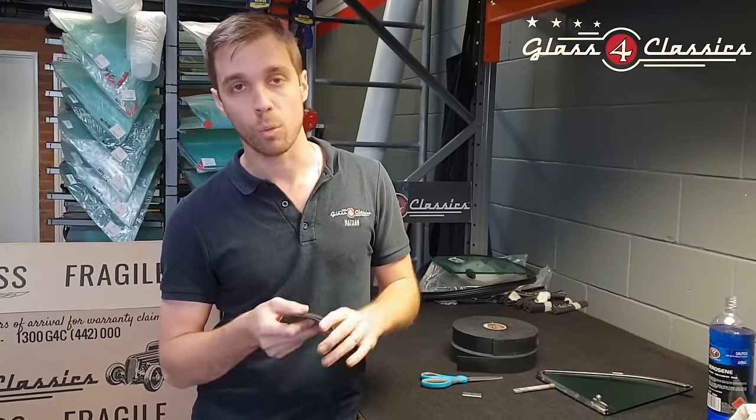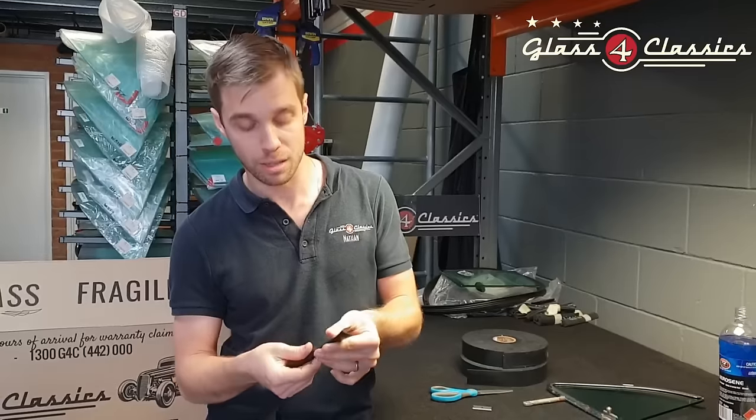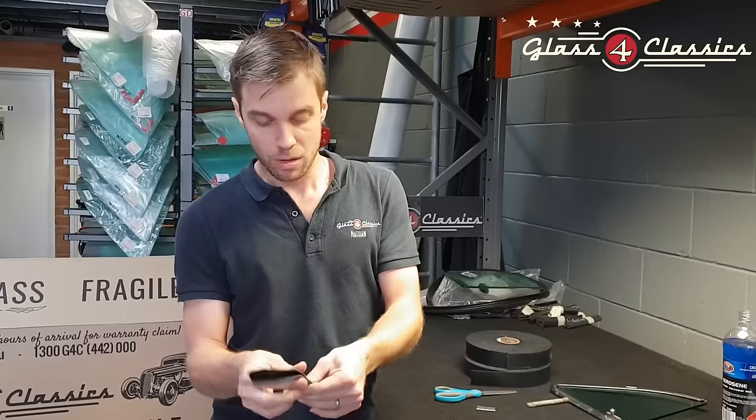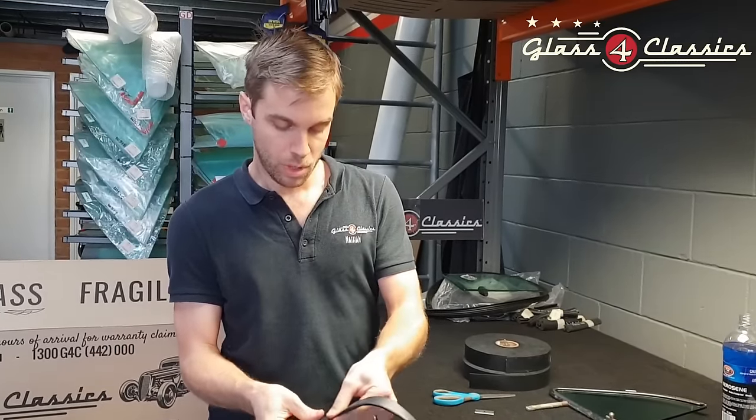It's a product called setting tape. We've got it in a few different thicknesses and it's very simple to use. It's basically a butyl-based compound, so eventually it's going to go tacky and bond the glass into the frame. What you're going to do is fold this in half all the way along the entire length, crease it nice and tight from one end to the other.